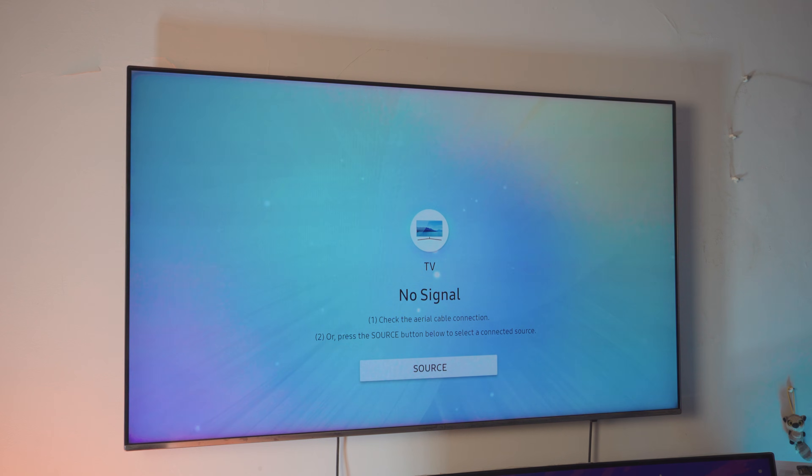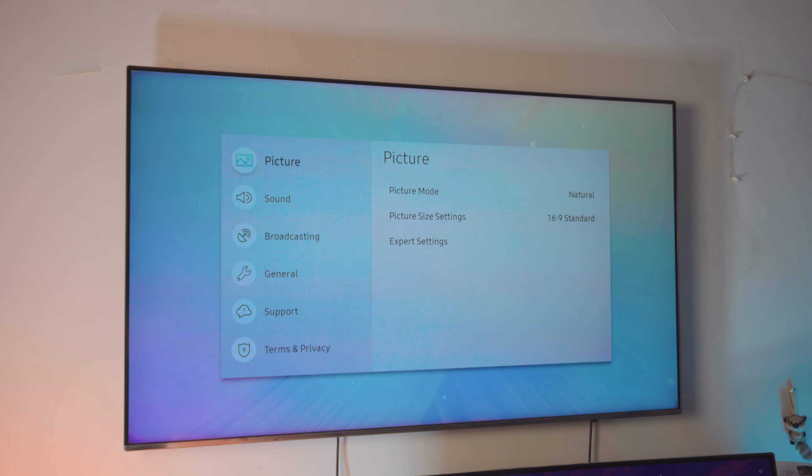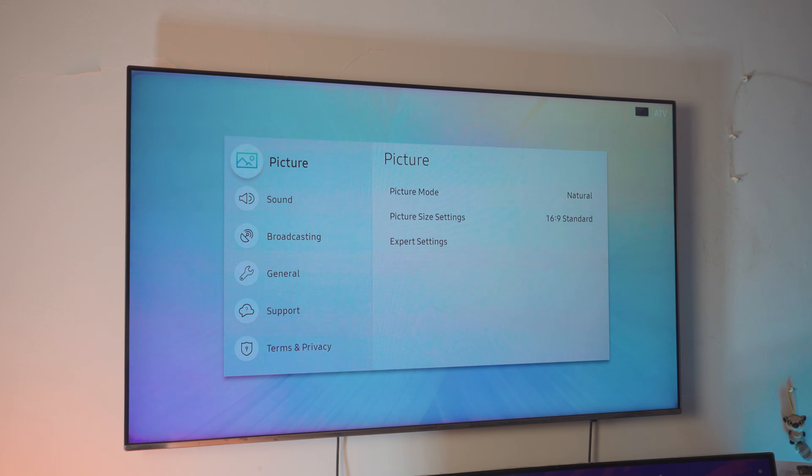No matter what TV brand or TV you have, this should be similar. If you have any questions you can comment down below — I can definitely help you out. On your TV, the first thing you want to do is go into the Settings page. This might look different on your TV but it should be similar.